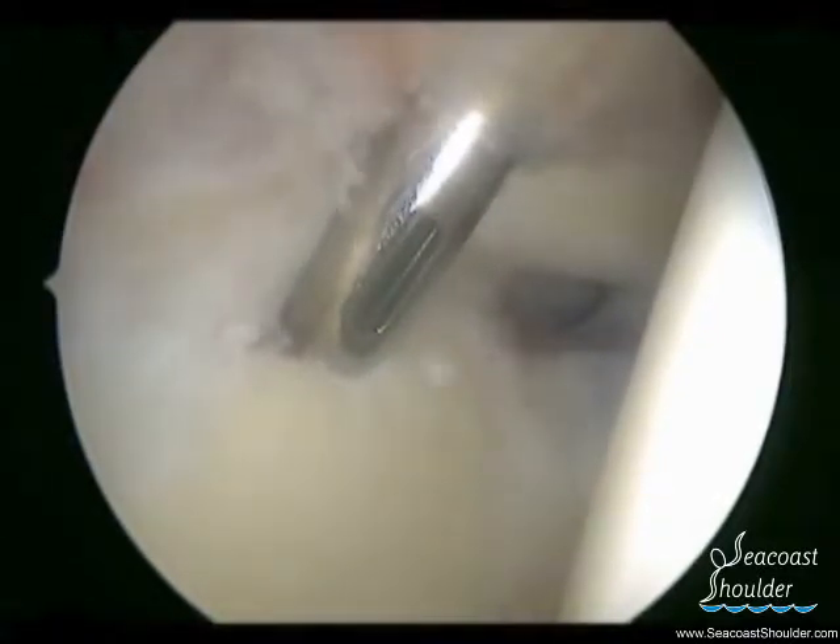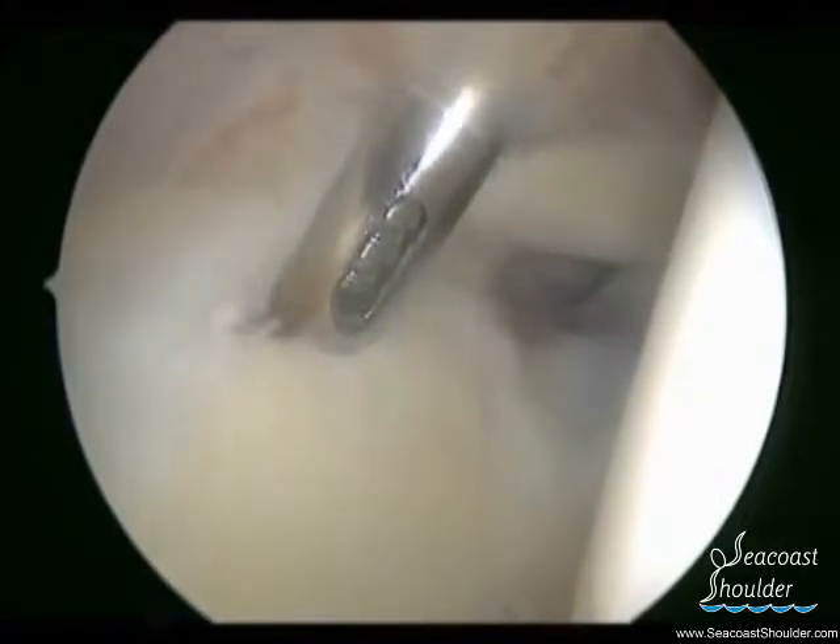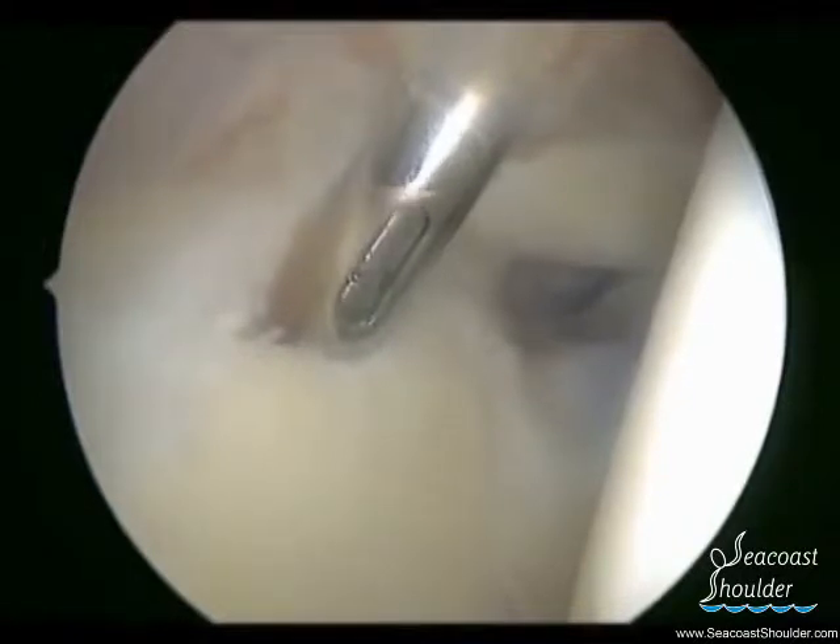In this example, the superior labrum has detached off the glenoid, and we have prepared the superior glenoid with a shaver and burr to remove all unhealthy tissue.